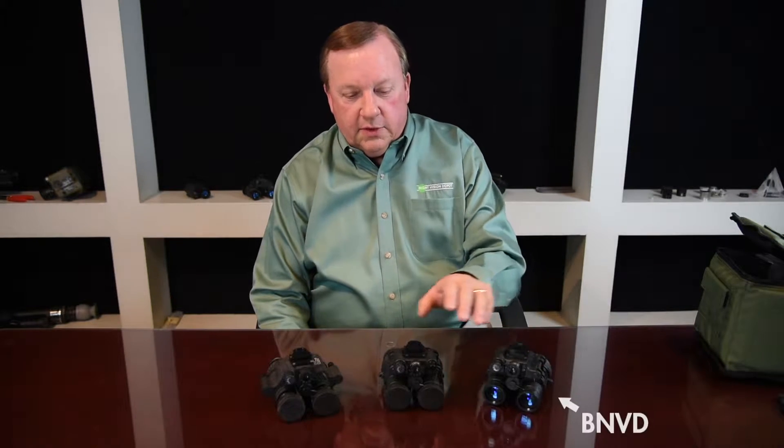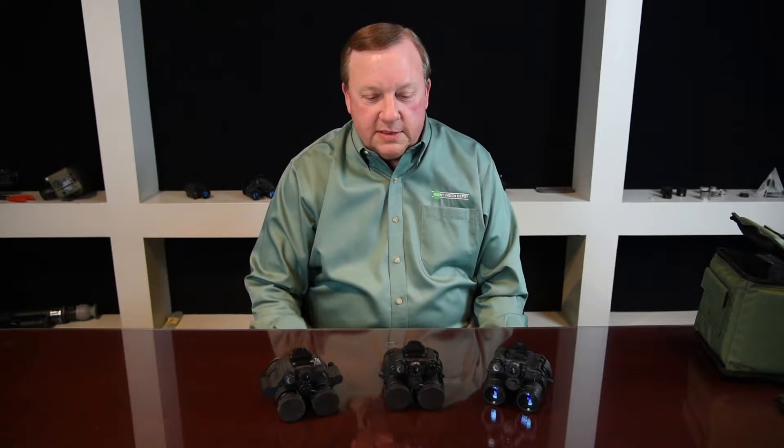Hi, this is Bill Gruber with Night Vision Depot. Glad you could join me. We're here today to talk about our BNVD product line. We basically have three different models: we have the no-gain, we have the single-gain, and we have the dual-gain. The BNVD was first created in 2006 and has been slowly modified and improved since then.